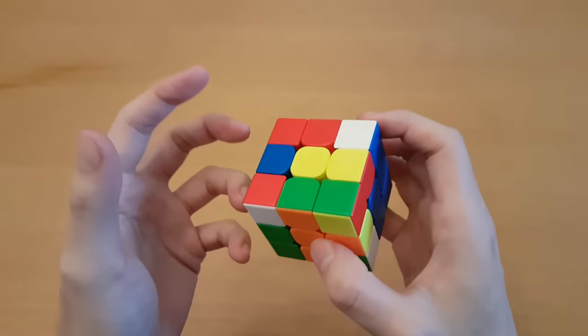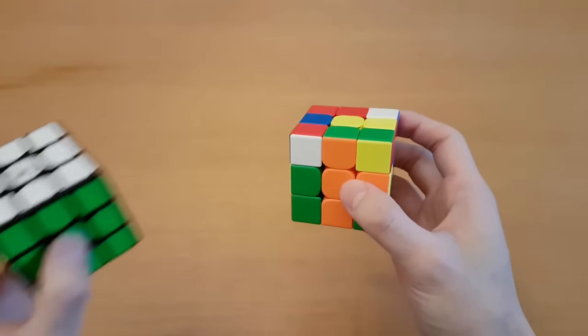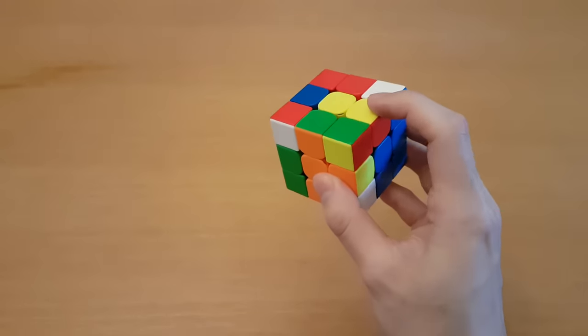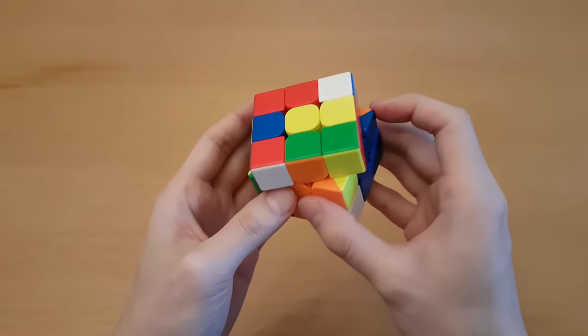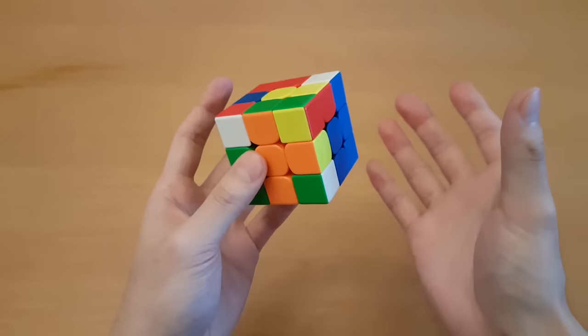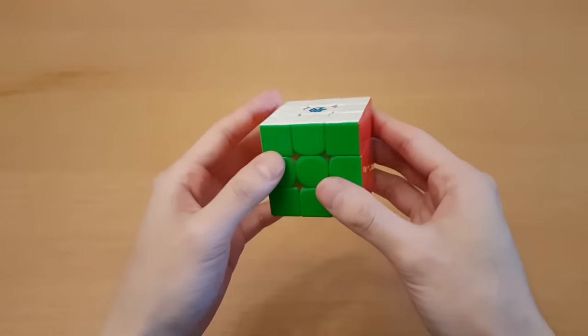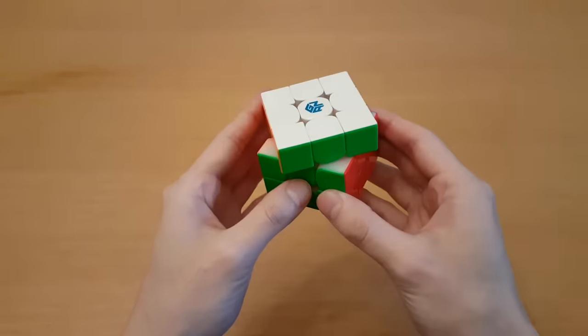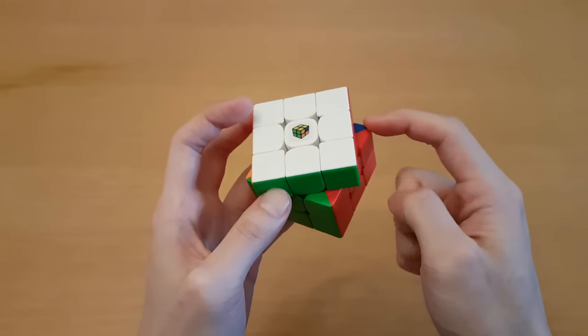Keep in mind, I am biased in the way that I've learned. I started with a stickered cube and spent many years on it before moving to stickerless, so maybe I'm just not trying hard enough to take advantage of this because I'm not used to it. If I had to guess, it's barely a difference. And a lot of cubes nowadays, like the GAN 11M Pro, don't even have this because they are designed differently. So I don't think this is a big deal.